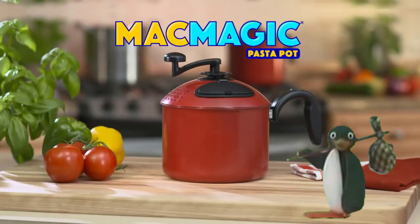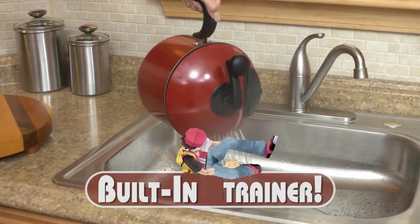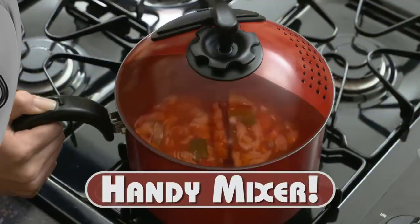Not anymore. Introducing Mac Magic — the world's first pasta pot with a built-in drainer and handy mixer right in the lid.